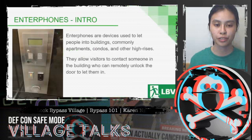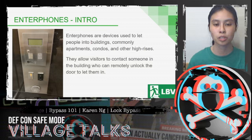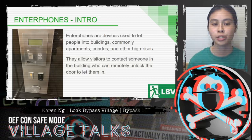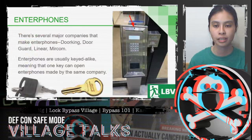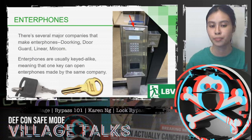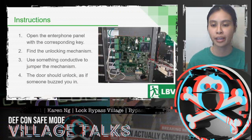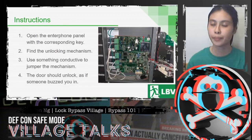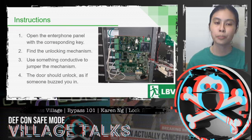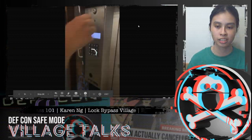Next, let's talk about hacking enterphones. Enterphones are devices used to let people into buildings, most commonly apartments, condos, and high-rises. They allow visitors to contact someone in the building who can then remotely unlock the door. There are a few major companies that make enterphones and they're often keyed alike, meaning one key can open all enterphones made by the same company. Open the enterphone panel using the corresponding key, find the unlocking mechanism, and use something conductive to jump the mechanism — at that point the door should unlock as if someone from inside buzzed you in.